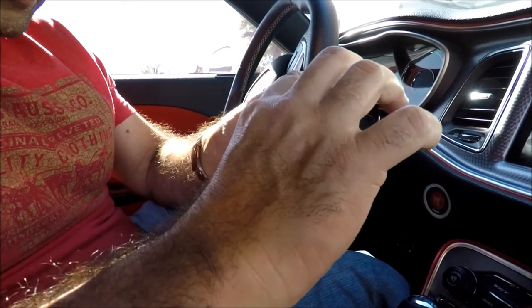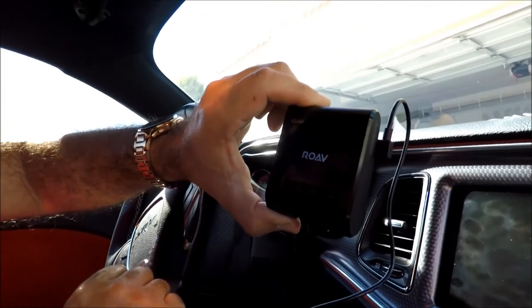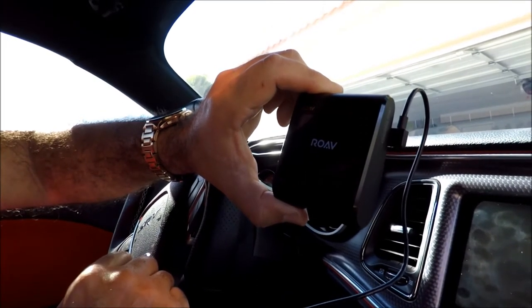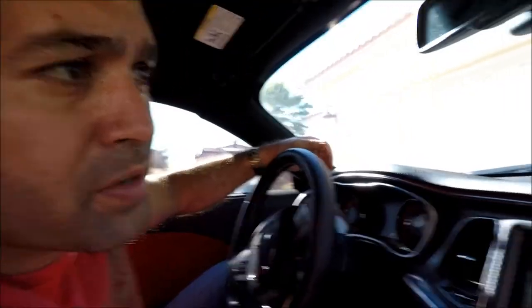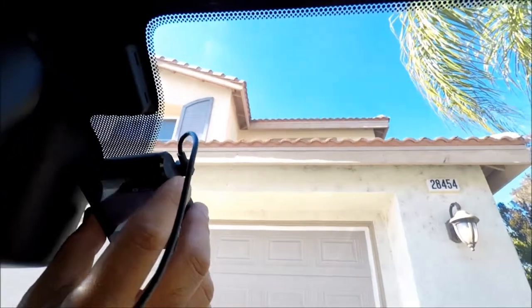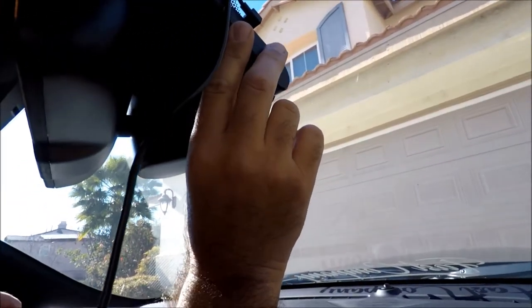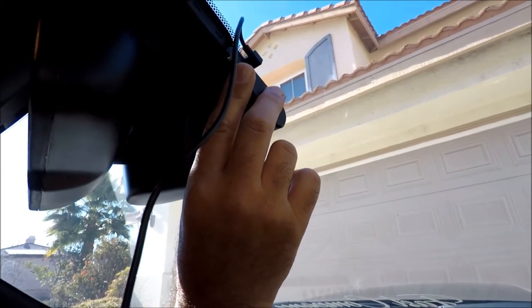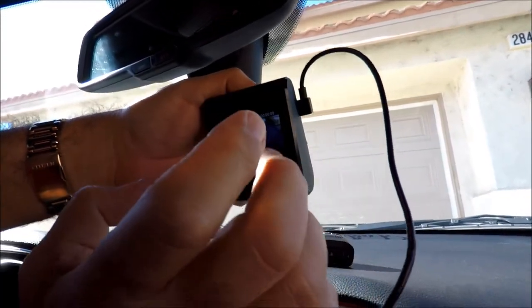I can see where I connect the power cord right here — let me plug that in. There you go, it turned on. So I downloaded the app and connected via Wi-Fi. Now I can see how it's going to record. It looks like it might be too high up — let me try positioning it lower. Right there I think is perfect. To remove the dashcam you have to go to the right and pull back, so that's fine.